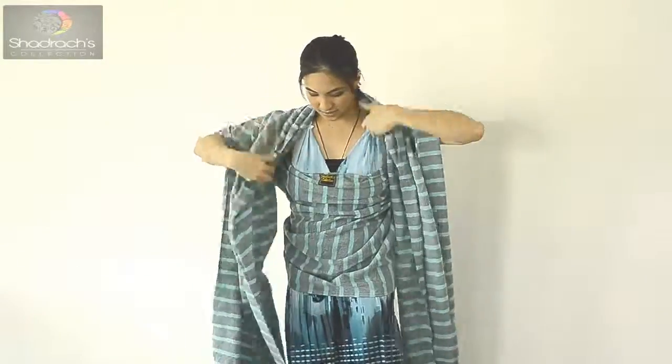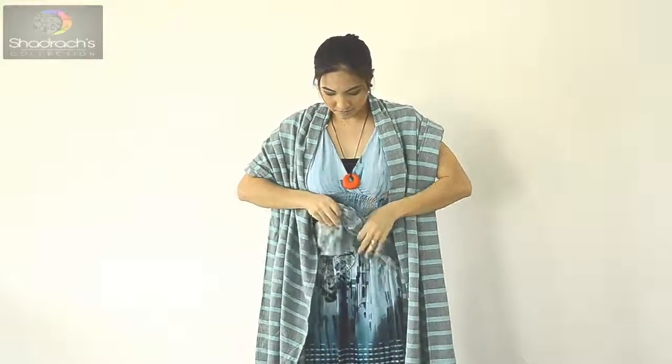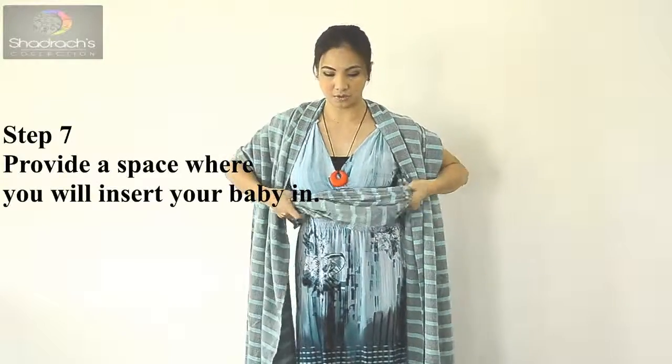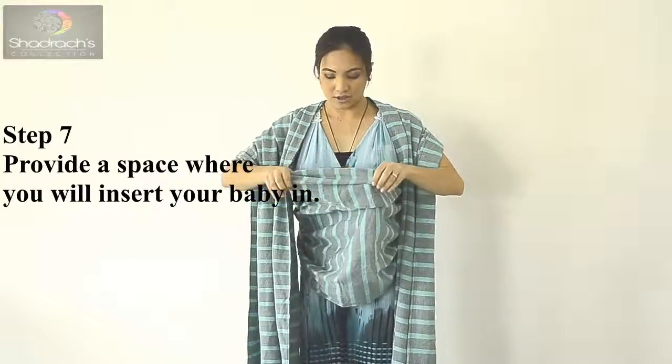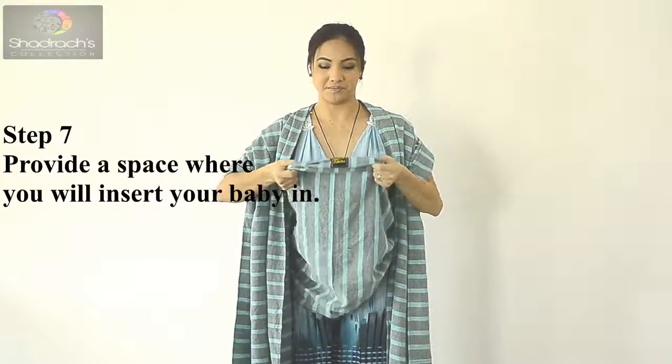Next, make a space. Pull it out and make sure the middle marker is centered. So there's the space for the baby. The next step is to get your baby.